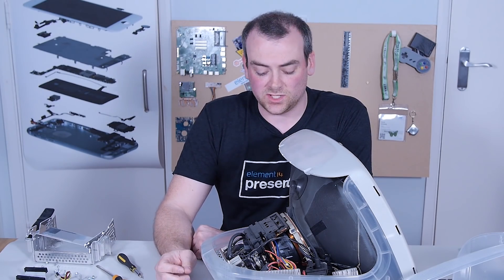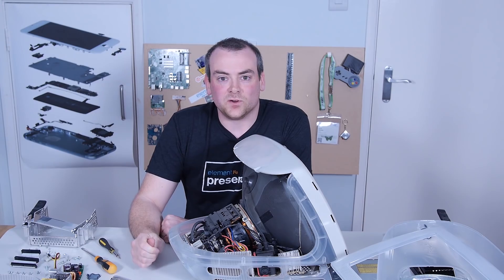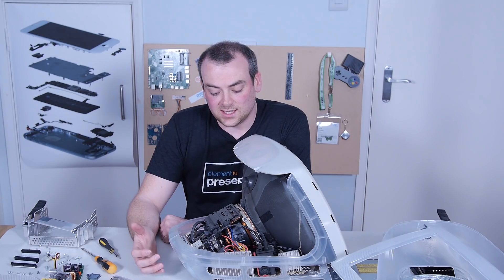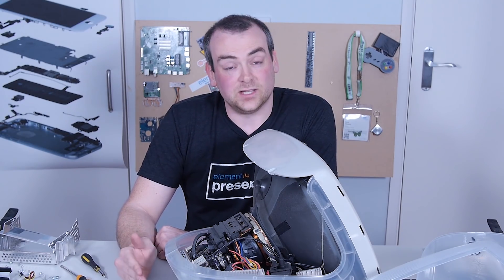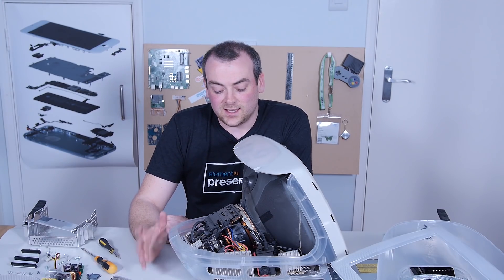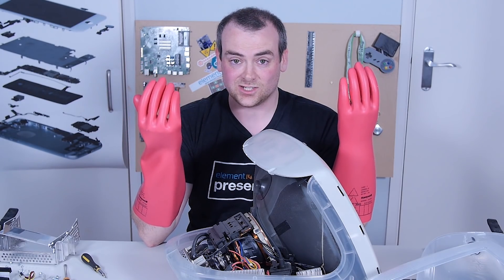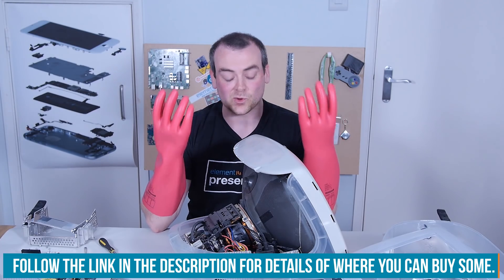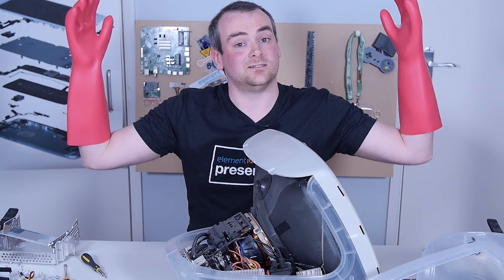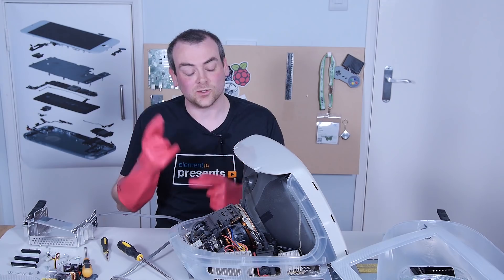CRT monitors — cathode ray tube monitors — use a stream of electrons to display the image on a phosphor screen. By their very nature, they end up working like a very big capacitor, firing all the electrons to one side, and they build up very large charges. Most modern CRT monitors have a bleed resistor, which means they discharge naturally over a reasonably quick period of time. Do not ever assume it's going to be safe to touch one. Until I've removed the anode and successfully made sure everything is discharged, I'm going to be wearing a thousand-volt insulating gloves. These are proper electrical gloves — they will make sure I don't put a big voltage across my heart.